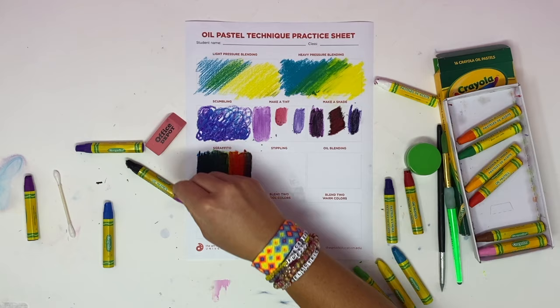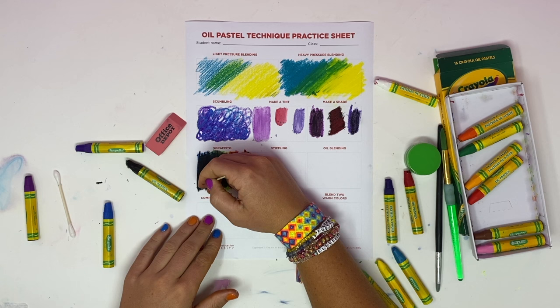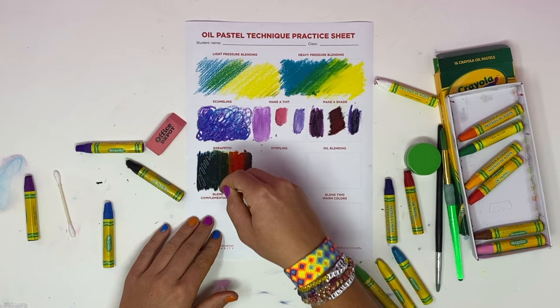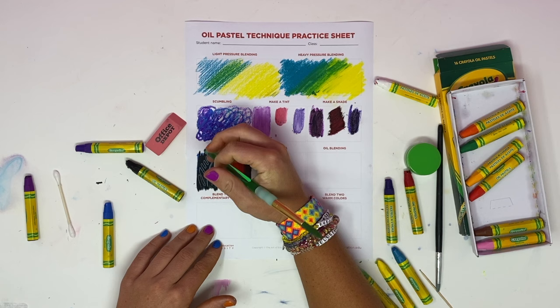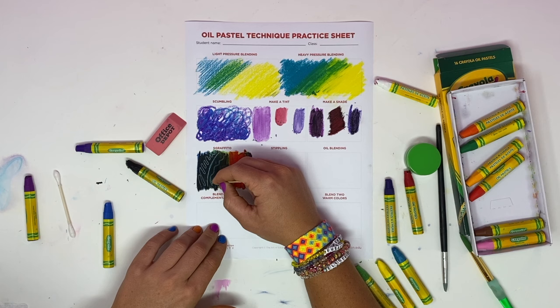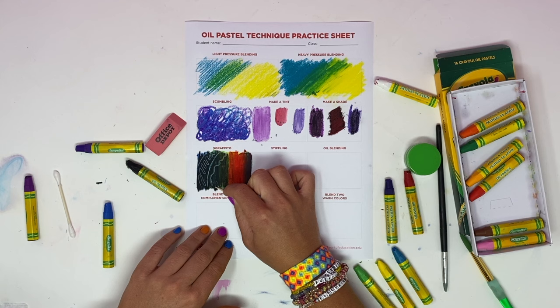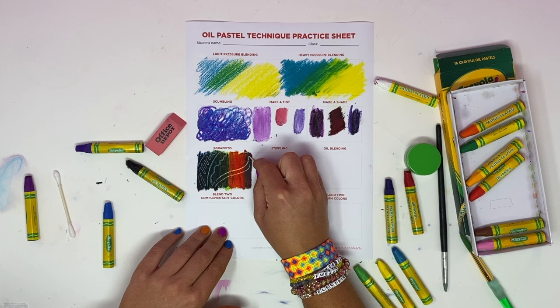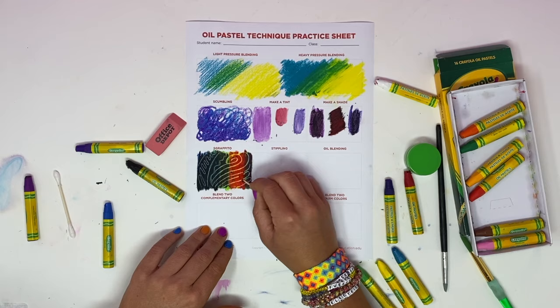To get the Sgraffito technique, you're going to scrape away the top layer. You can use something like a toothpick or the back of a pencil — basically anything that will scratch away. I'm scratching away at this top surface and it's revealing the color underneath. A toothpick gives thin lines; the back of a paintbrush isn't as sharp so the lines are less distinct. You'll need to find a tool that works for you — I'll have different tools available in the classroom. It adds variety and depth to your final piece.